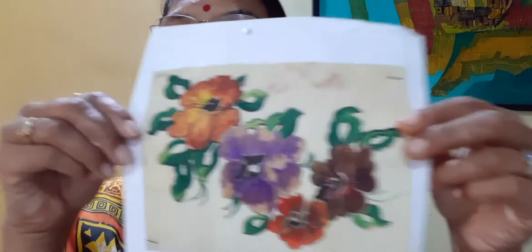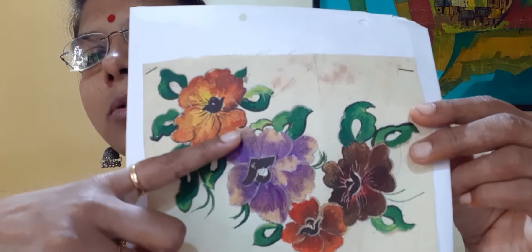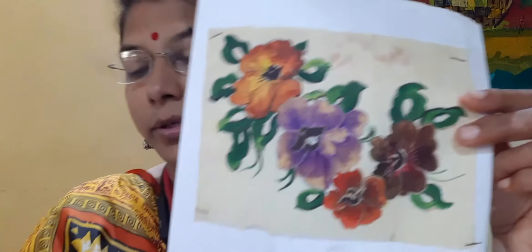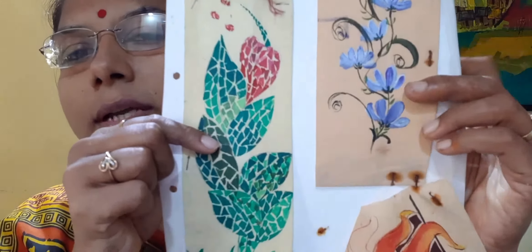Now, see — this is done in mixing. Flowers are done in two colors, orange and yellow. Here also two shades are there. So this is color mixing which you are going to learn now on the fabric. I will also show you some examples. This is mosaic painting done on the fabric — you can use this technique.